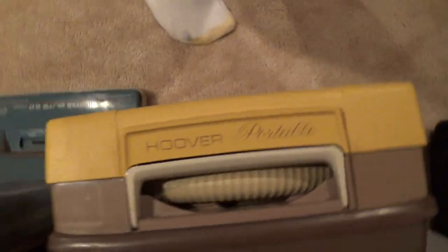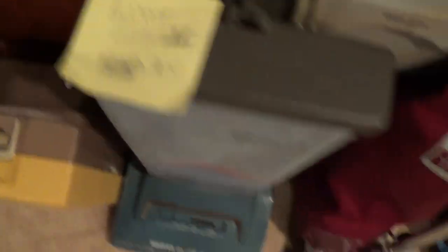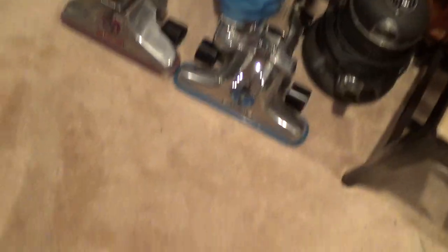Here's my Hoover Portable from around the 60s. I'm not going to sell it because it's old, and if I sold both Hoovers I wouldn't have any Hoovers left. Here's the Hoover Elite — this one I'm selling. Here's my Royal 4000 — selling it, though I might need to get a new cord or prong before I do.